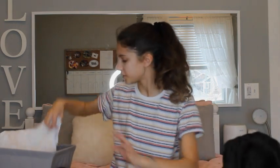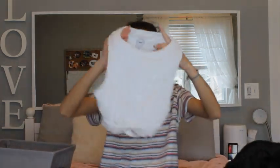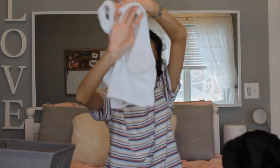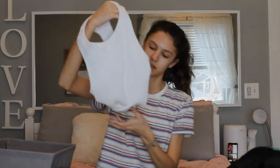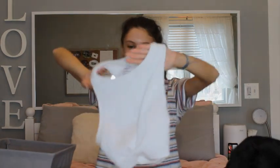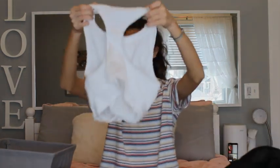Then from Hollister, I have this top. It's almost like — it's not like a tank top. It looks like a tank top, and it has these crossings on the bottom of it, so it goes crisscross. And then this is the front, and this is the back of it.